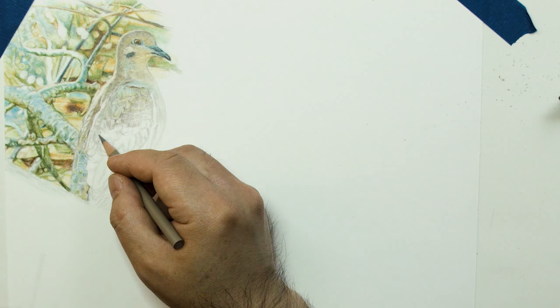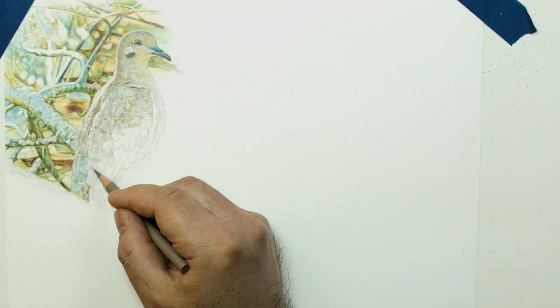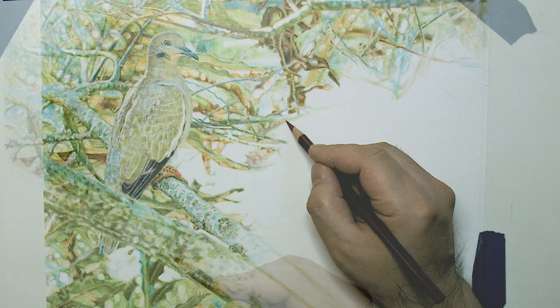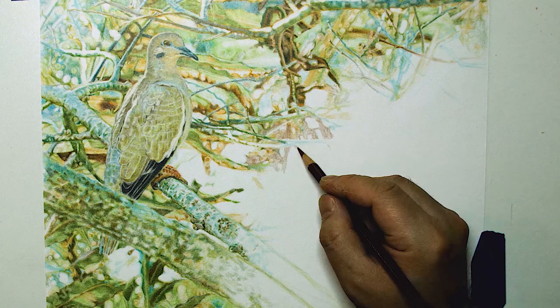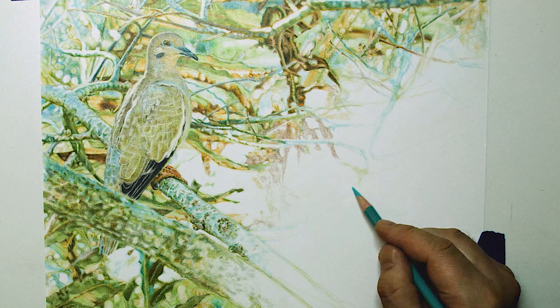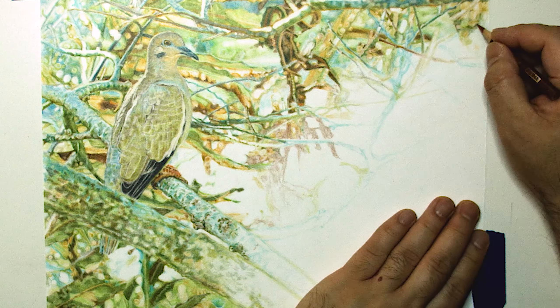You can make a grid on your reference and your drawing surface to use it as a guide if you prefer. In this piece, I don't use a grid or a ruler, but I lightly draw first and then add shading. I check the proportions and compare them by the surrounding objects, and I try to draw from left to right.